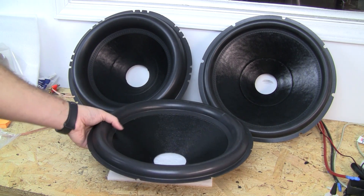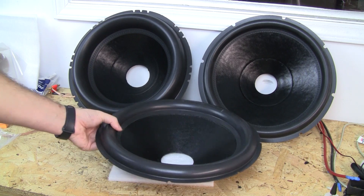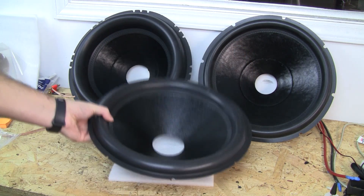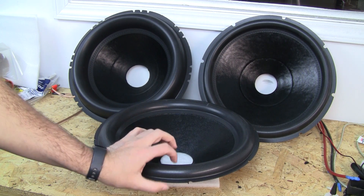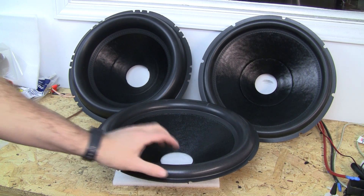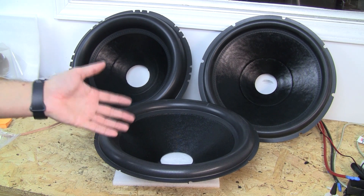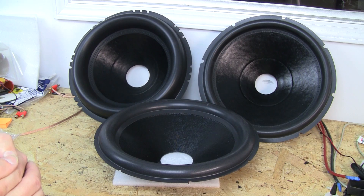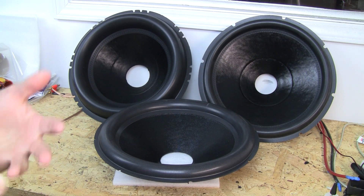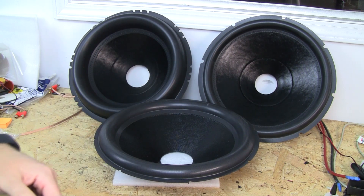So on this cone it measures 12.6 inches apex to apex. This is on a 15-inch cone. It's got a very wide surround, not particularly tall. It's found on quite a few different subs. We would use this on a Yolo SPL version. The original Sundown Audio Nightshade version 1 also uses this cone, and there are a few other subs that also use this cone.